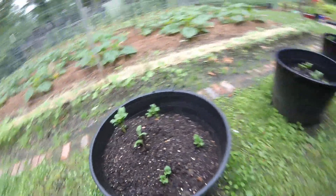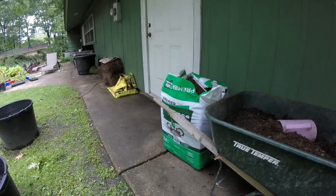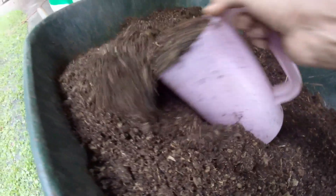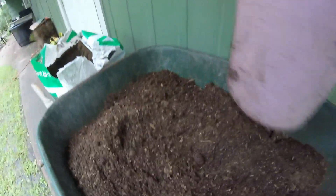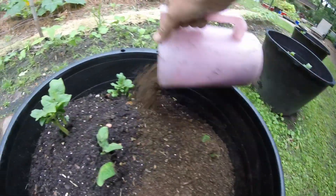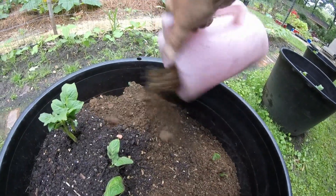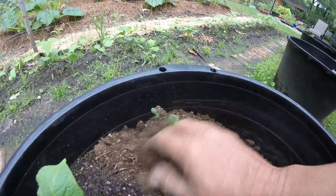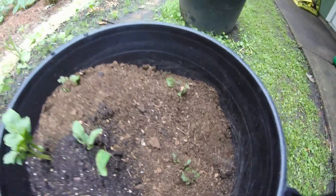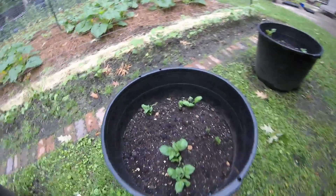I went and got a bag of peat moss — it says for organic growing — so I've got peat moss and black cow, and I'm using this mixture. I just mixed up probably about half black cow and half peat moss, and I'm going to take this and just put it around the potatoes and cover them up to where just a little bit of the leaf is showing. I'm almost to the top of this bucket, so when we get to the top, we'll just let them grow.